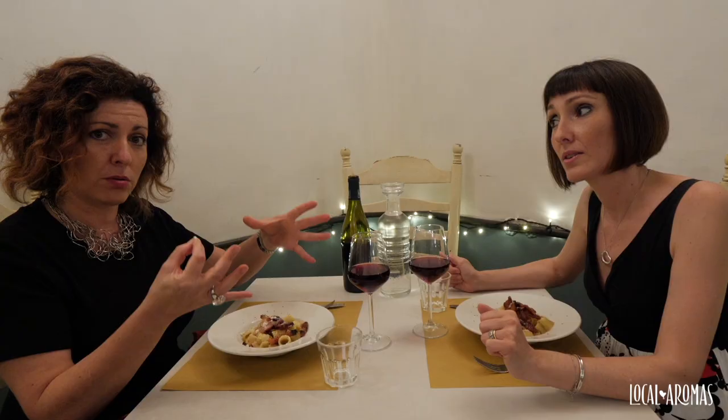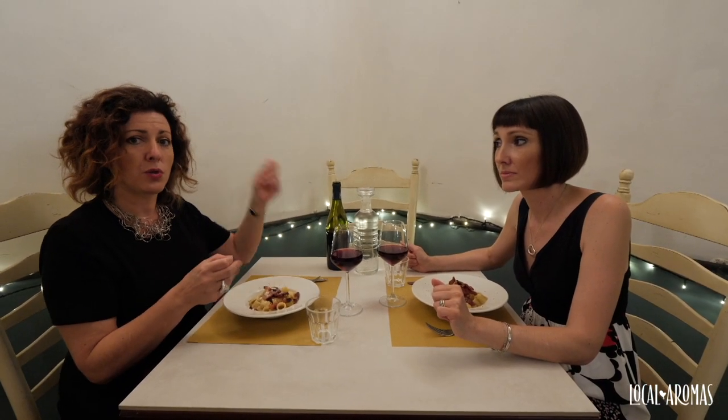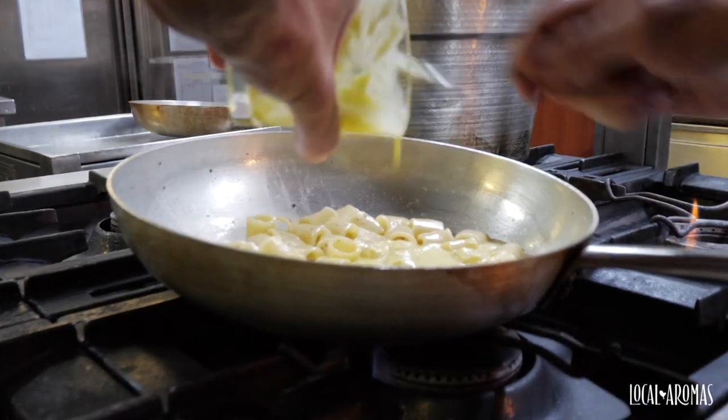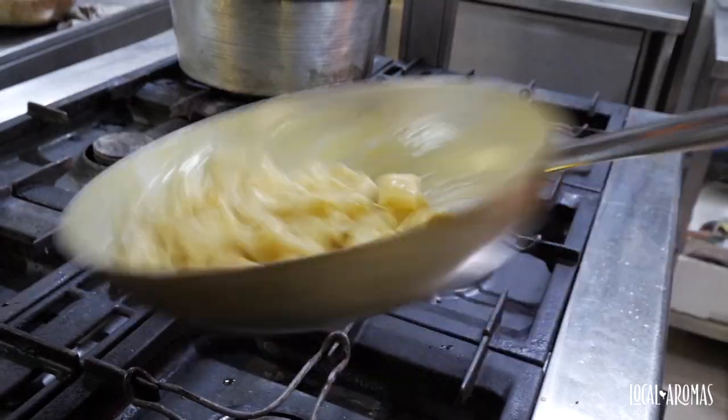And then eggs. The egg yolks are beaten with the pecorino cheese in a bowl. You cook the pasta, drain it al dente, and then once the pasta is drained you toss it in the pot with the egg yolk — because if you leave it on the fire you're going to get scrambled eggs. So the last procedure of making a carbonara is done away from fire.